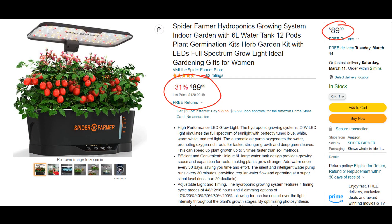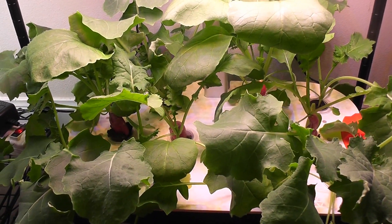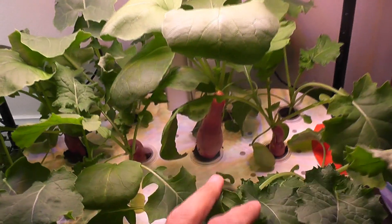One final thought before I wrap up — the price point on this system is a little high, especially comparing to many other hydroponic systems available in the market. However, Spider Farmer has good branding and their customer support is also good, so I think that comes with some premium pricing. Either way, I wish the price were a little lower, but that's just my personal opinion. Anyways, this is just the beginning. I will continue to experiment with this system and keep you updated with all the results. So please stay tuned. That is all for now — thanks for watching and happy gardening!